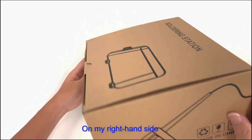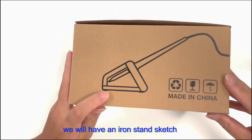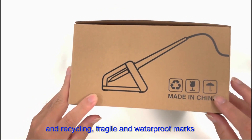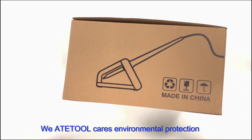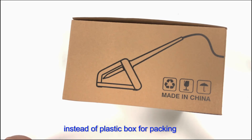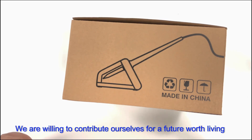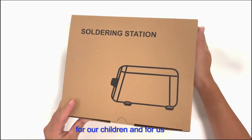On the right side we have an iron stand sketch and recycling, fragile, and waterproof markings. ATE2 cares about environmental production — we use recyclable cardboard boxes instead of plastic boxes for packing, and lead-free materials during production. We are willing to contribute to a future worth living for our children and for us.